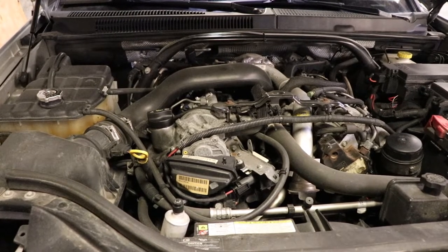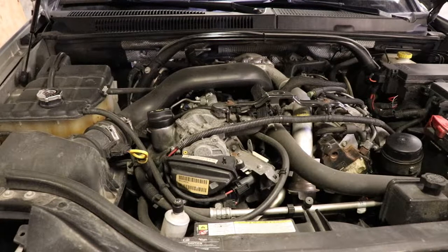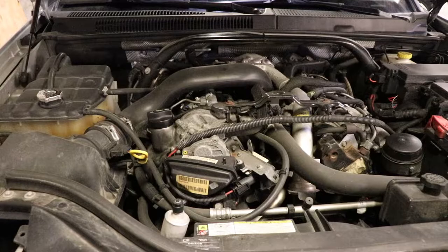Rather than waiting for it to get cold and miserable, I thought I'd do it in advance. To do this job, whenever you're messing with the engine you're going to need to have E sockets. I need an E10 socket for this. You can make some regular metric sockets fit, but I'd rather just get the proper tools.